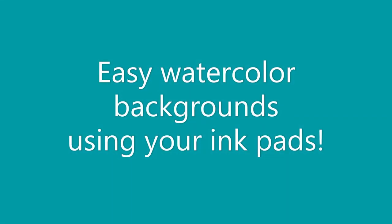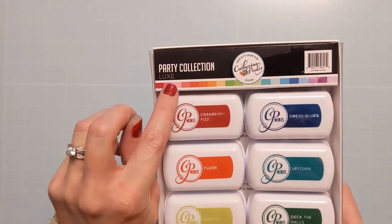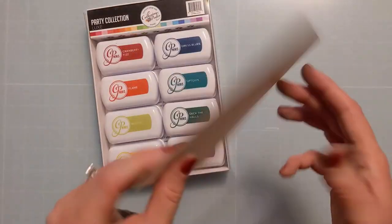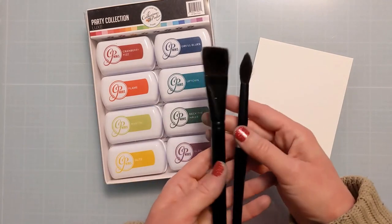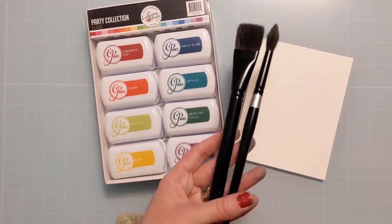Hi Crafters, Amy here with Amy Swears, and today I'm going to show you some easy watercolor backgrounds using ink pads. I recently acquired this Luxe collection from Catherine Pooler of the mini ink pads. I have some watercolor paper and some watercolor brushes. Here are a couple photos of the finished panels.